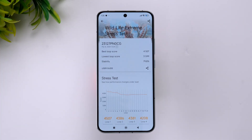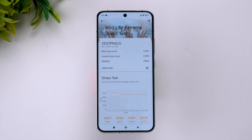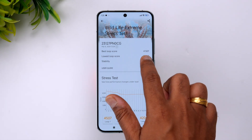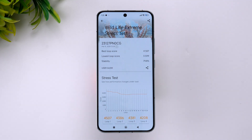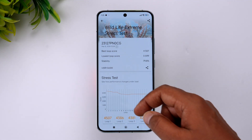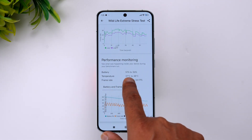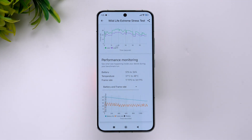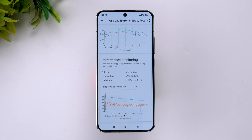We've now completed the Wildlife Extreme stress test. The stability score is 79.8%, almost 80%. The best loop score is 4507 and the lowest is 3599 — that's a good score with pretty good stability. Looking at the battery and temperature: battery went from 51% to 36%, which is about a 15% drop.